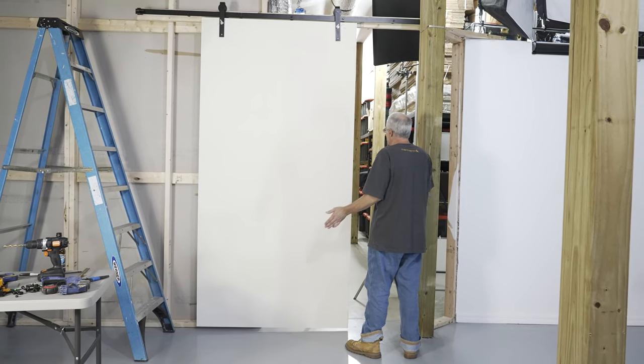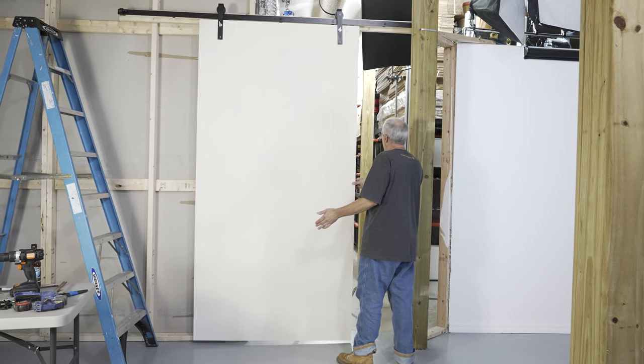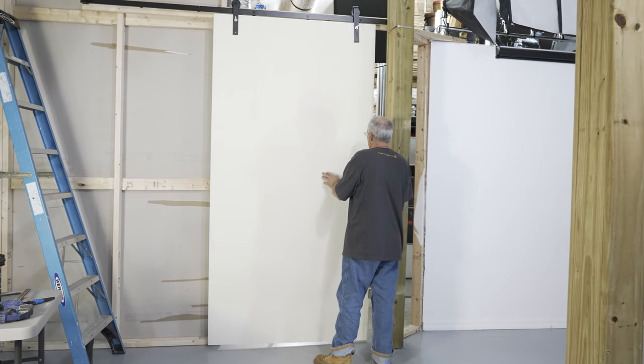Mr. Dog Poop, I designed it intentionally so it'll always come this way and stay closed.